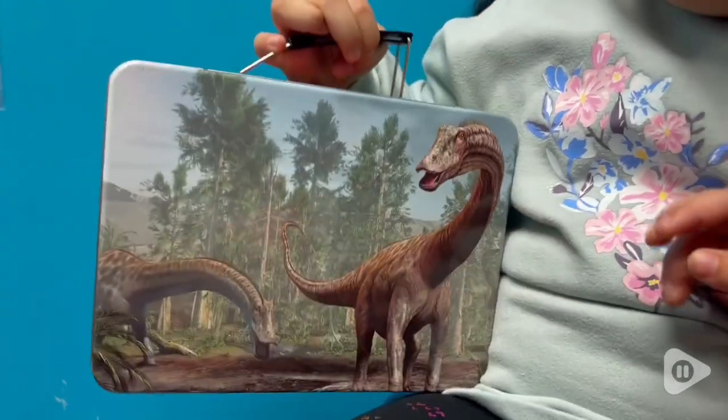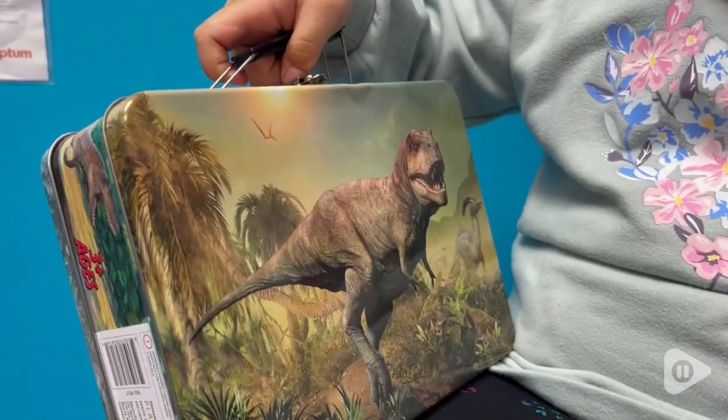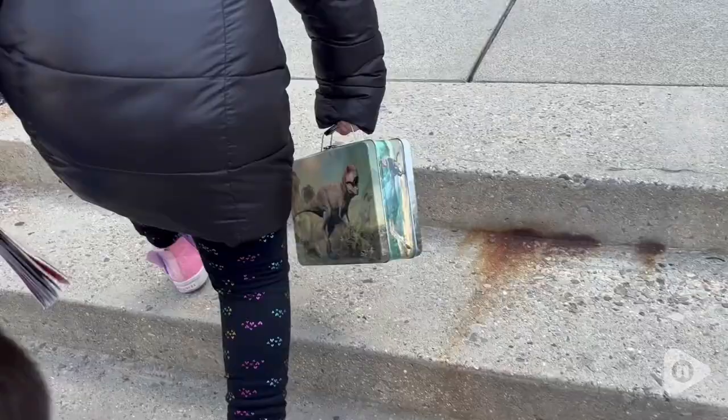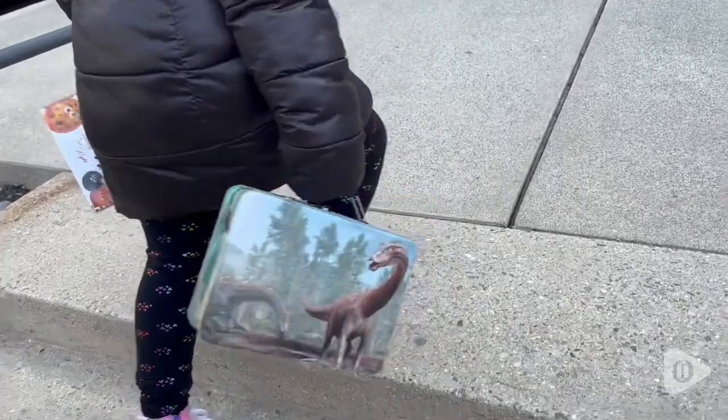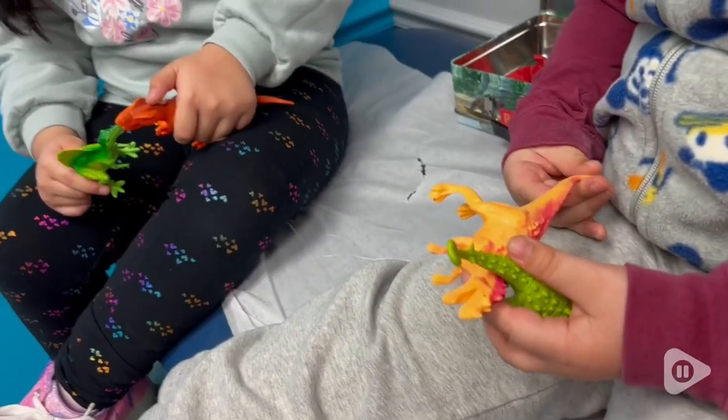I love that it comes with a case. It's a metal case with the dinosaur print outside and the handle. It's super cute. My children were obsessed with that. We took it to the doctor's office — it was easy for them to carry and it kept them entertained for the entire visit.